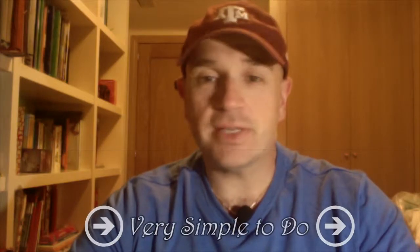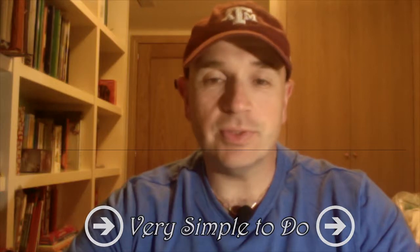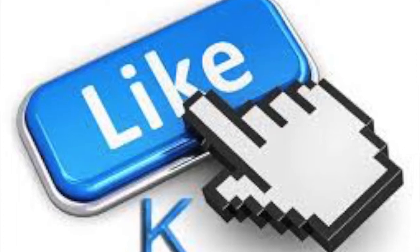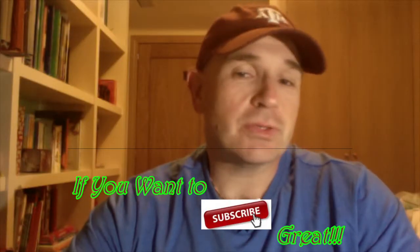So hopefully you enjoyed the video. It's very simple, very simple to do. And if I can do it, anybody else can do it. Enjoy it. If you like it, press like. If you want to subscribe, subscribe.